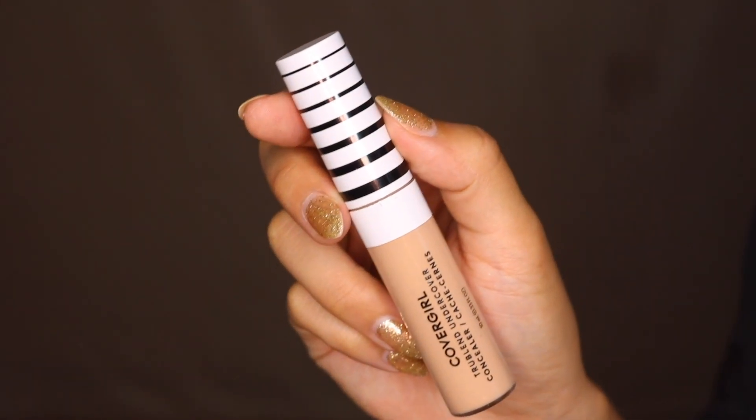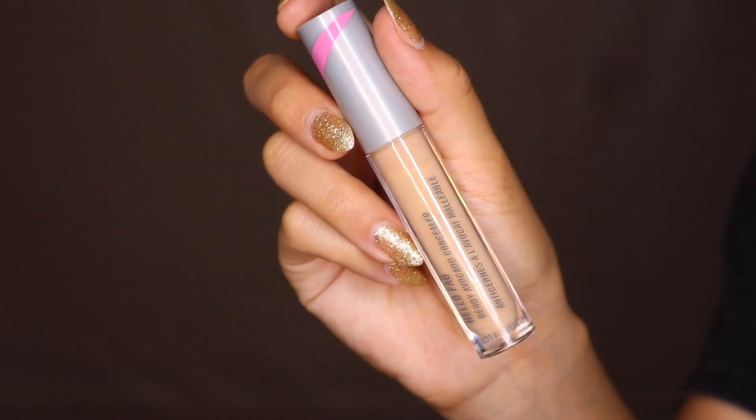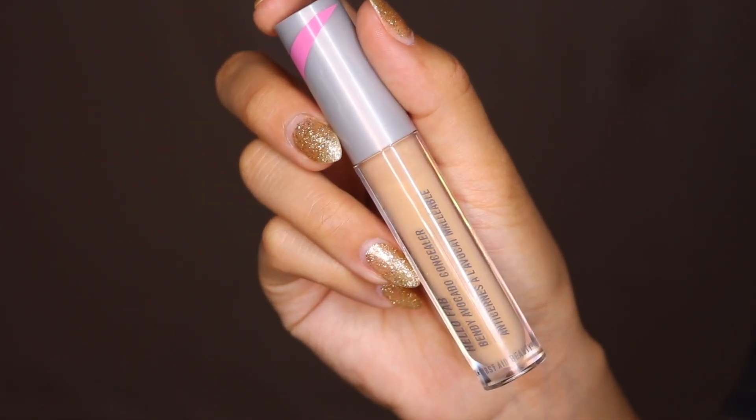My skin looks really good right now. I could honestly just walk out like this, but I do want to go in with foundation. Instead of a traditional foundation today, Covergirl sent me their newest concealers — the True Blend Undercover Concealer — and I kind of want to use this as foundation.